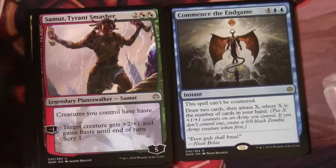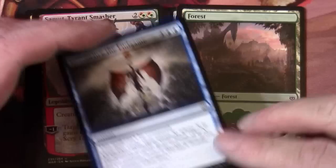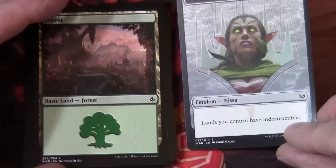Commence the Endgame — four and two blue, instant. This spell can't be countered. Draw two cards and Amass X, where X is the number of cards in your hand. Put X +1/+1 counters on an army you control; if you don't control one, create a 0/0 black zombie army creature token first. We also have a forest and an emblem for Nyssa — lands you control have indestructible. I wonder if that's a foreshadowing of cards to come.